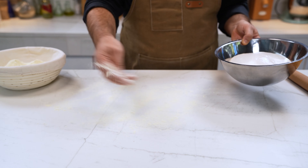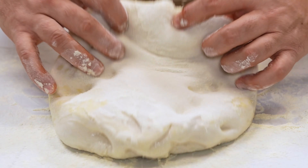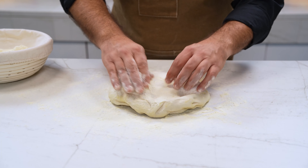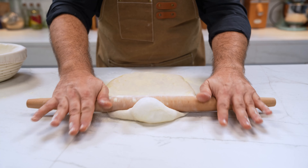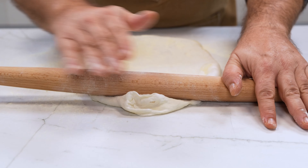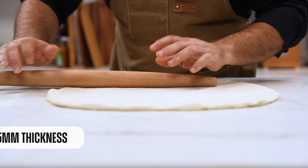Now we put some semolina on the countertop and we unmold the dough. This dough is full of bubbles and air and it's a pity to smash it with the rolling pin, but believe me, I know what I'm doing. We start stretching it with the rolling pin, trying to keep a rectangular shape.